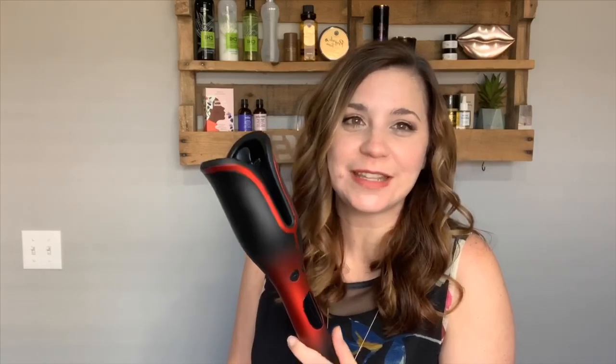I should have taken a before picture. As the days go on I'll take pictures — day two, day three — just to see how long these curls last. I won't have tight curls on day two or three, but each day it'll get more relaxed and turn into a wave. Also, it has automatic shut off — I noticed it turned itself off. So yeah, I've got great volume and this style is going to last me two to three days.